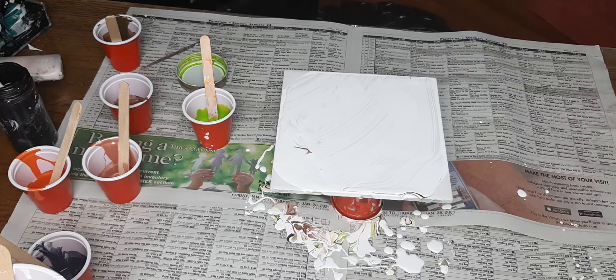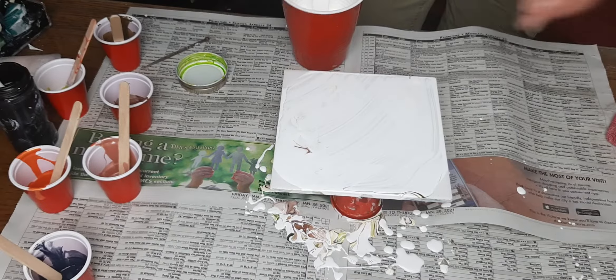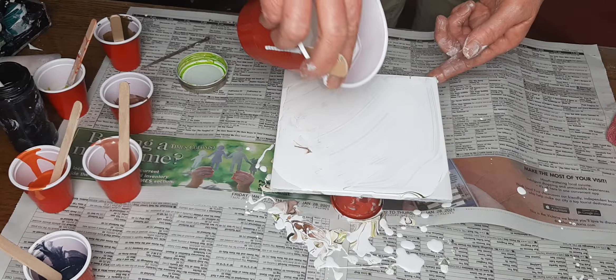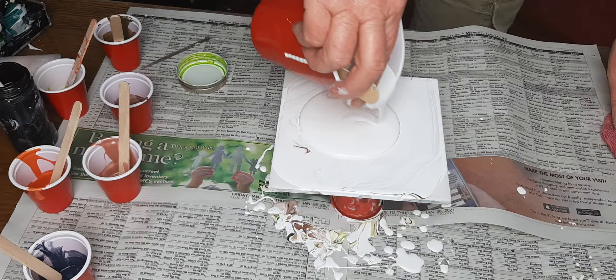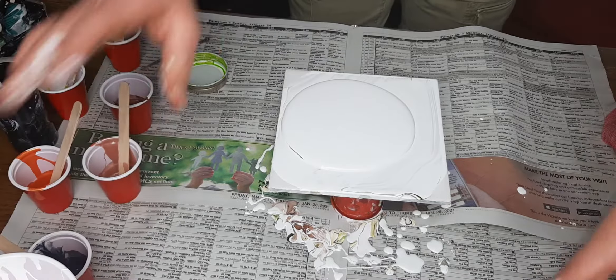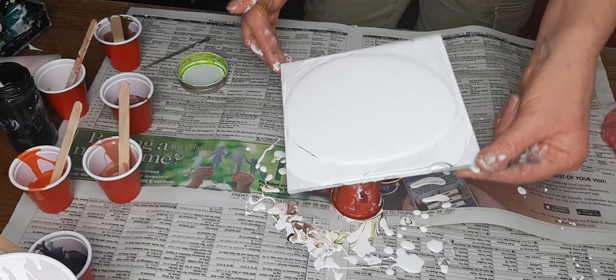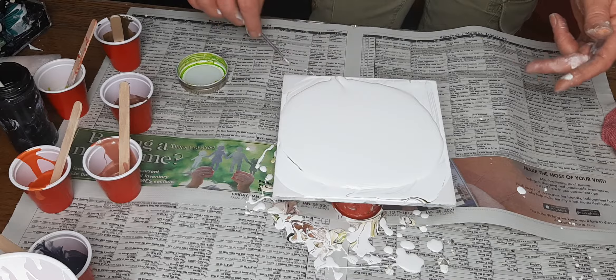Hi guys, welcome to my kitchen — my happy place. I started without you. I posted a bloom pour on Facebook yesterday afternoon and it created a lot of comments and questions. I forgot how fun they were to do, and it was super fun to get all your feedback, so we're going to do another one but break it down a little bit slower.